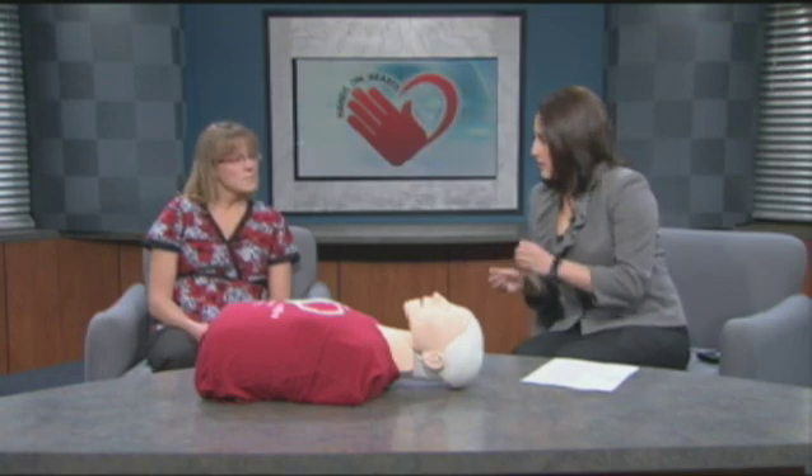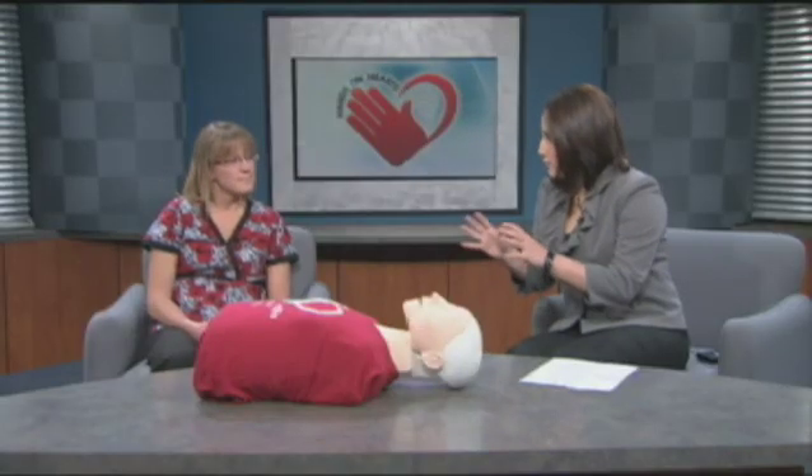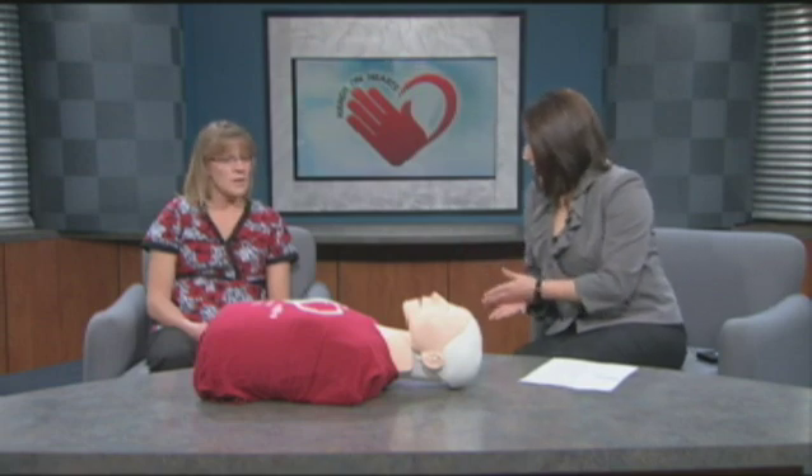Tell us some of the most important techniques when you begin doing this. First, you want to make sure that you're safe and that your patient is safe, then determine if they're responsive — shake them, call their name. If there's no signs of responsiveness, start compressions-only CPR. One of the most important things is to have a specific person call 911, not just say 'somebody call 911,' because everybody's going to think somebody else is doing it. That's one of the first and most important things, because you're going to be doing this until paramedics arrive.